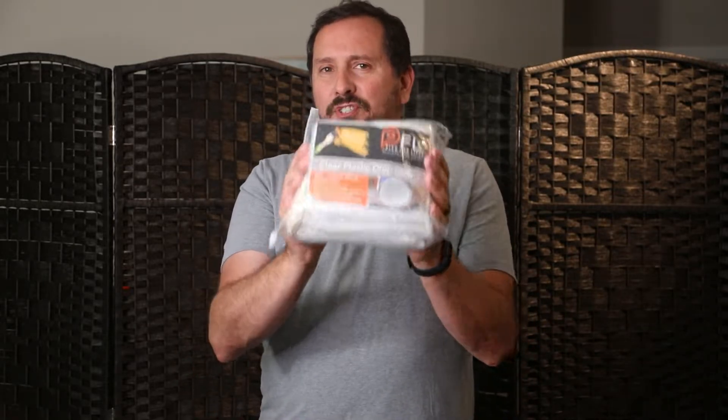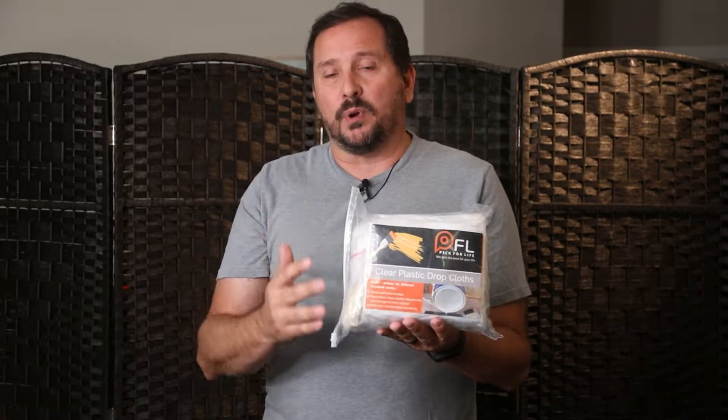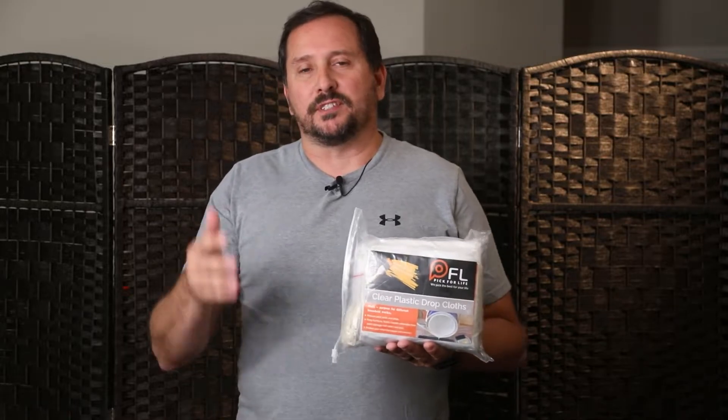Hey, this is Doug from Doug and Nikki, and let's talk about a cool simple product. This is a 10-pack of 9 by 12 — they call them painter's drop cloths. It's basically a plastic sheet.